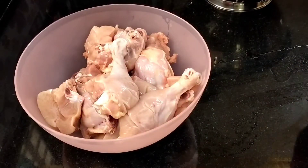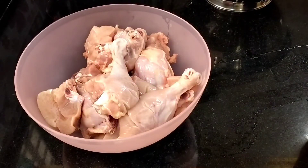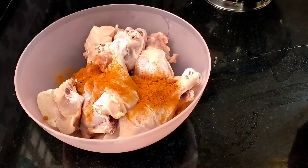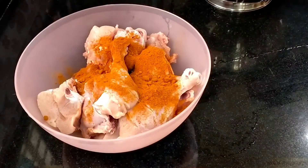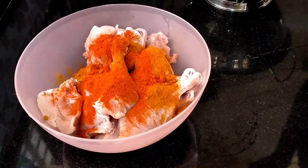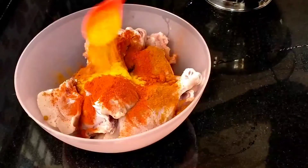We will put the masala in a bowl. Add 2 tablespoons of milk, add red chili powder, and add 2 tablespoons of Kashmiri powder. Add 1 teaspoon of masala.